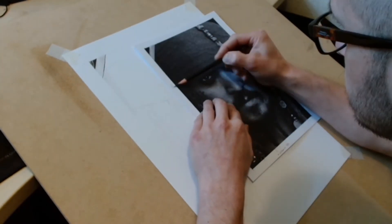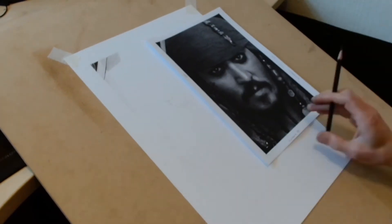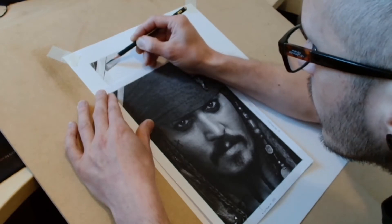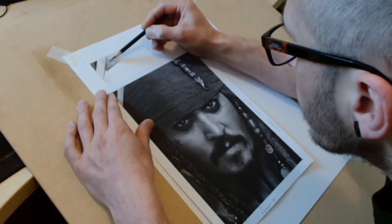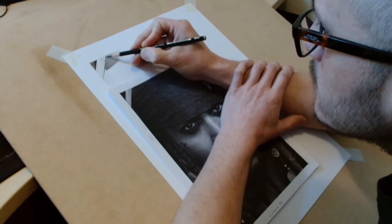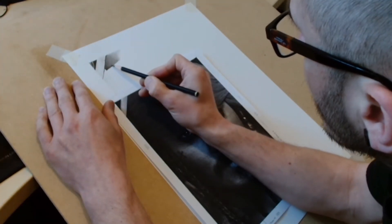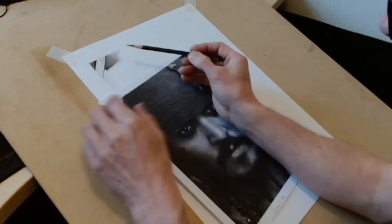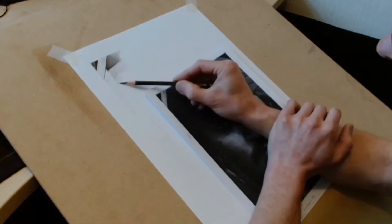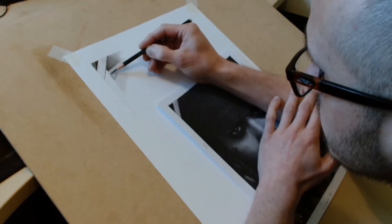Once I've got all the features correct and roughly in the right place — it doesn't have to be 100% accurate, as long as they're about 90% in the right place — I'll pick what's known as a mid-tone, which is a tone between the darkest and lightest tone on the drawing. I'll shade in some of that mid-tone, which gives you a good midpoint so you know which areas need to be darker and which lighter. You can then use blending tools to blend those out — that's the white tool you see me using occasionally.